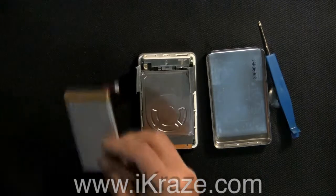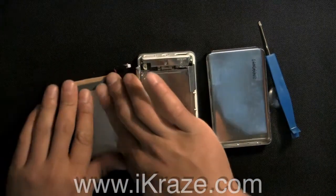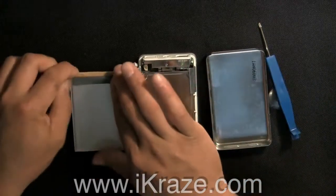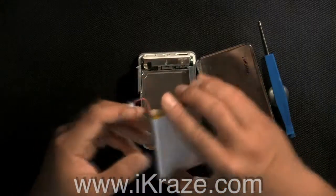Remove the rubber on the old battery and place it on the new one. Place the new battery in the iPod with the connectors lining up.